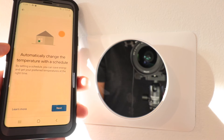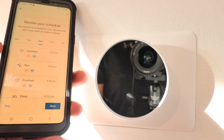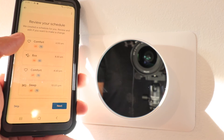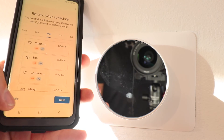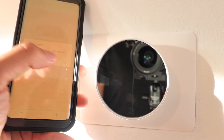The device says it can automatically change the temperature with a schedule — click next. A schedule pops up and we can make changes to the schedule or click on different days to edit them. I'm just going to go ahead and click skip for now. It asks if I'm sure and I'm going to click yes.